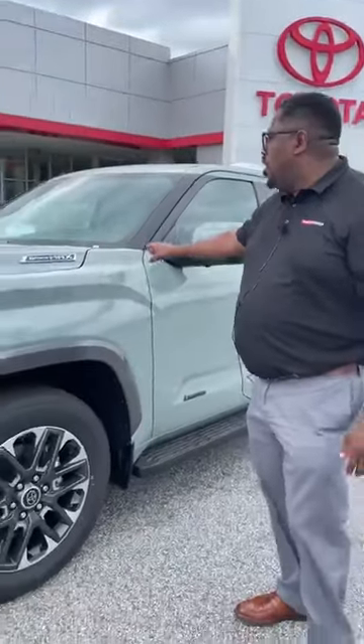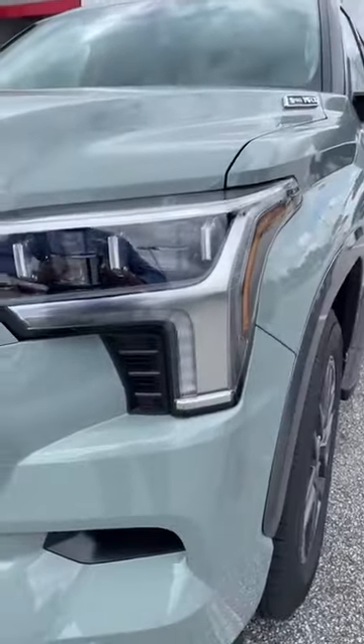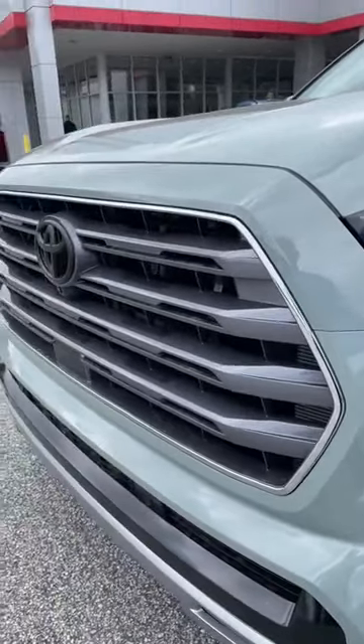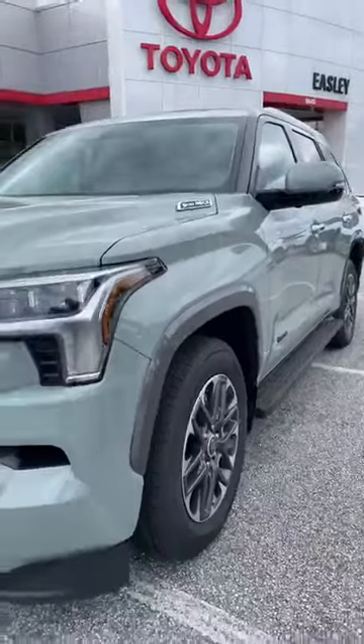Hey folks, Cory Arnold here at Toyota of Easley. Out here on the lot with a brand new 2024 Toyota Sequoia Limited Four-Wheel Drive in the Lunarock. The Lunarock is probably one of the most popular colors in the Sequoia, so this one will not last long. We've only had it now a few days — wanted to show it to you and let you check it out.